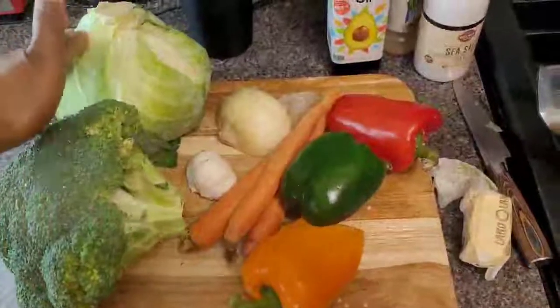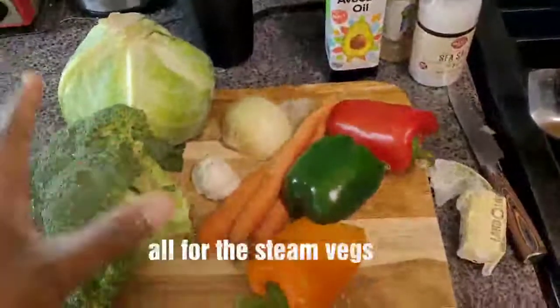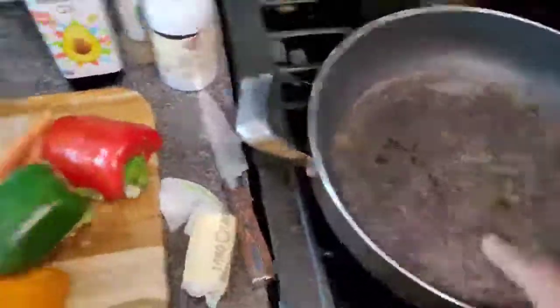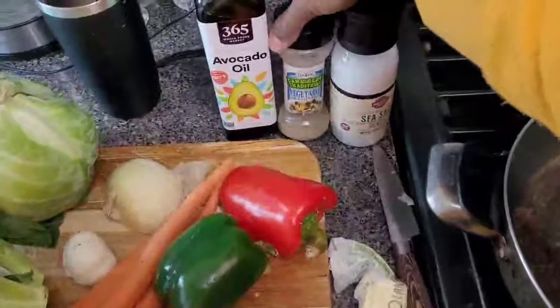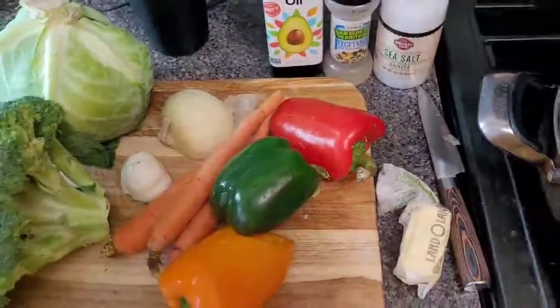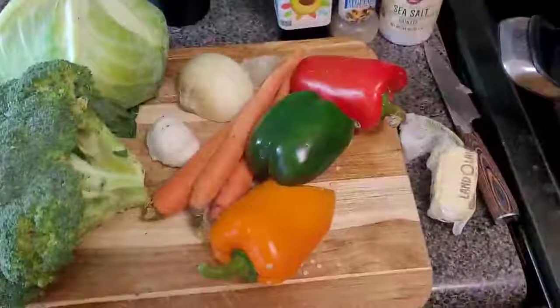I'm going to use some broccoli, some cabbage, some carrots, some peppers, onions, and garlic that's going into the steamed vegetables. When I baste my frying pan, I use avocado oil, vegetable seasoning, and sea salt — a pinch of sea salt, not too much. And also butter. That also goes into the steamed vegetables.